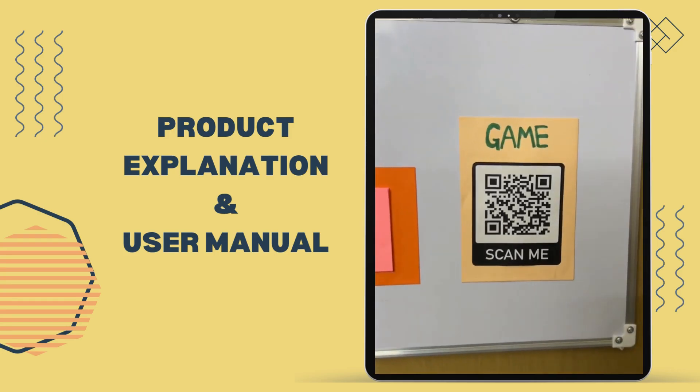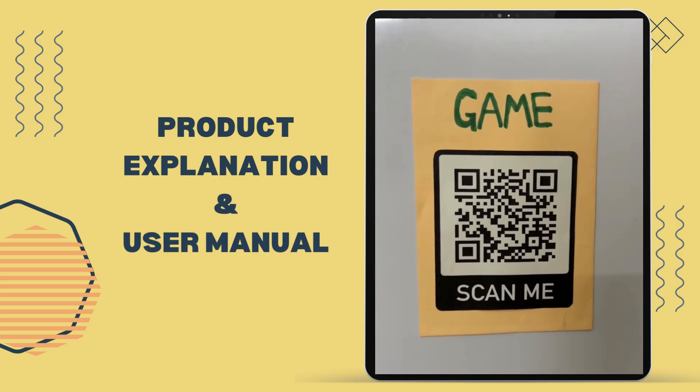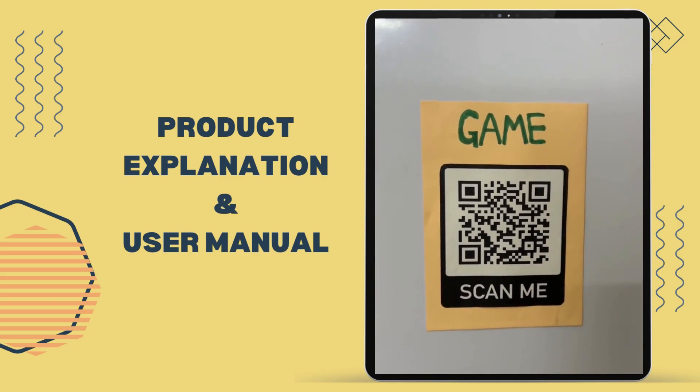Lastly, don't forget to scan the QR code to get a set of questions to test your understanding on this topic.